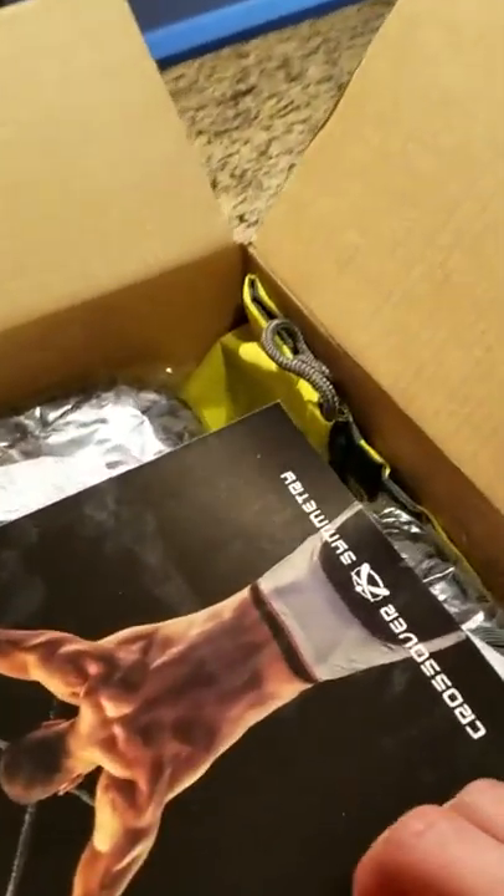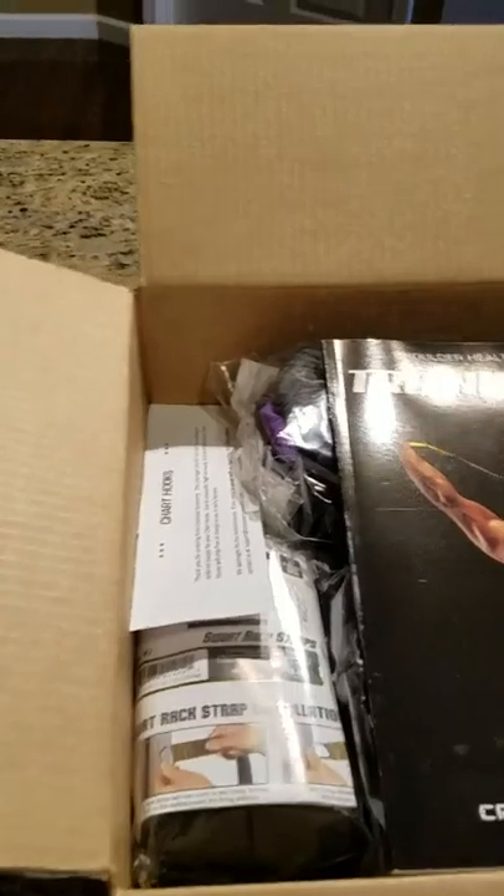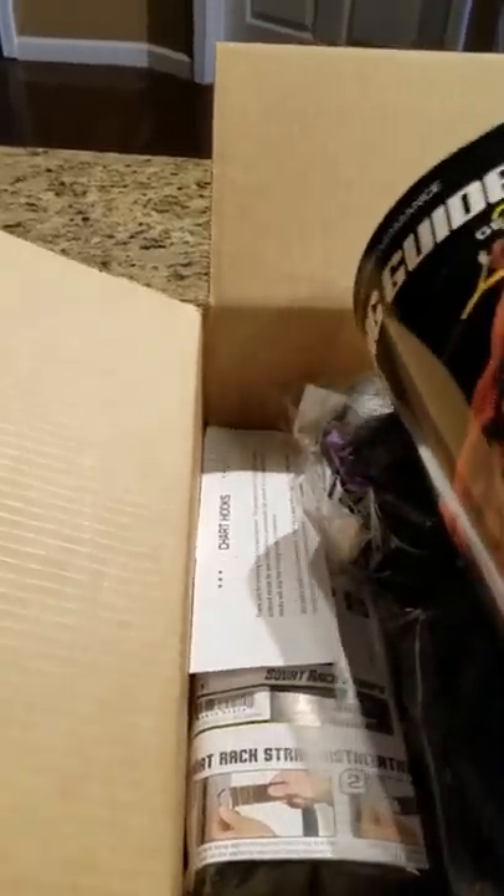A lot of people say, why'd you get the whole kit? Why can't you just make your own, get your own bands from Walmart or Academy Sports or whatever, and get it cheaper? Well, there are reasons why.